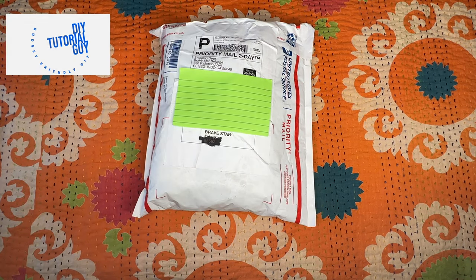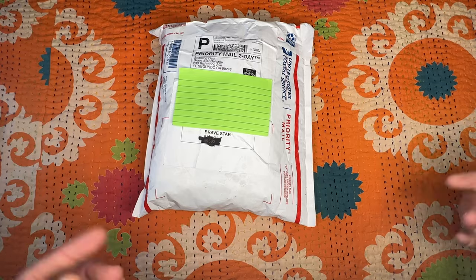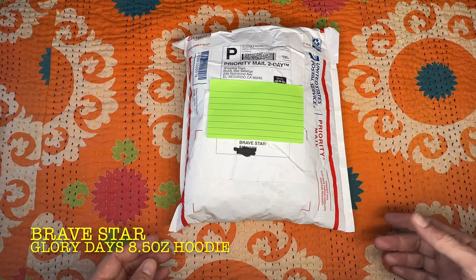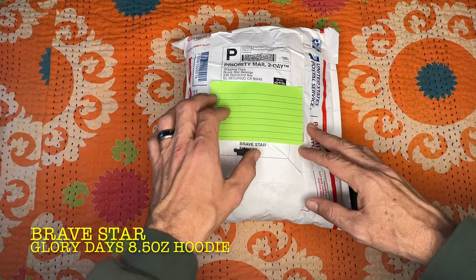Hey, what's going on everybody? Today we're going to be doing an unboxing and quick review of the Brave Star Glory Days 8.5 ounce pullover hoodie. Let's get this thing open and see what we're working with.